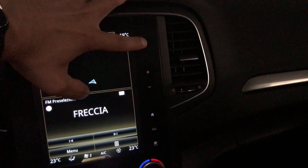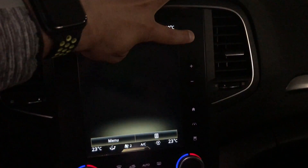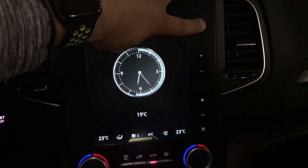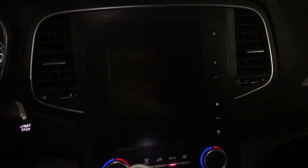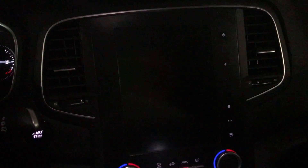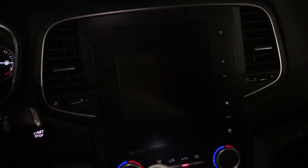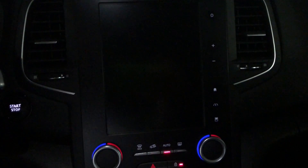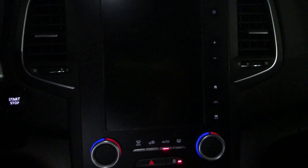Now we do the hard reset. Push and hold the on/off button for about five to seven seconds until it shuts down. The hard reset doesn't cancel any data — it's just a deeper reset that allows the system to load the modifications we made. Once that's done, the DDT4All part is finished. We can shut down the computer and the software, and now we just wait a few seconds to see if the modification has been completed and the system reboots.